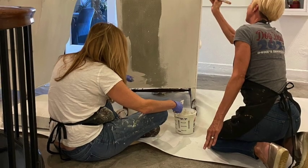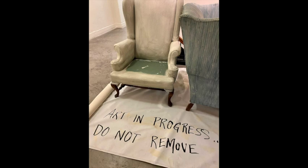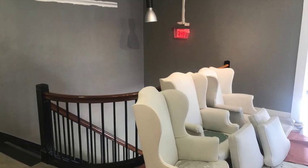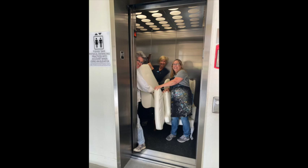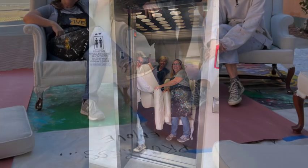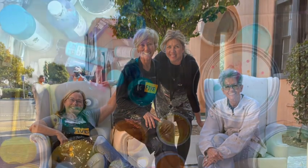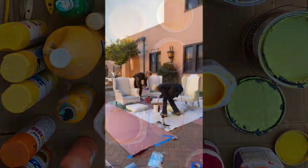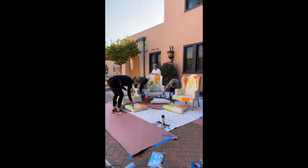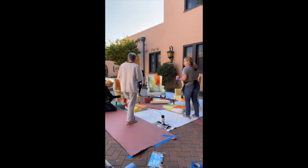We put a couple of coats of white paint on them and got them prepared for what was coming next. We let them sit and simmer for a few days and looked at them — we thought about how much we liked them just being white on our new gray wall. But that wasn't enough, so we loaded them in the elevator, took them downstairs to the outside area, and Susie and Wendy and I pulled out our colors from all our studios. We went at it and put on a rainbow of light, bright, warm colors on these chairs as a starting point.